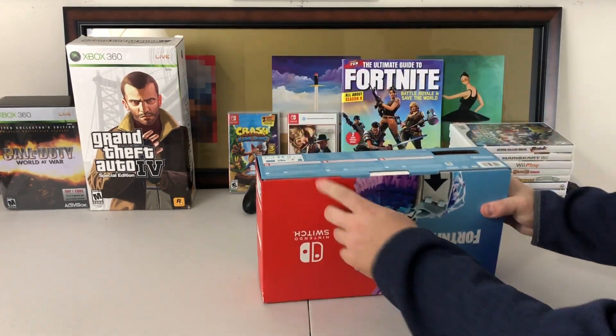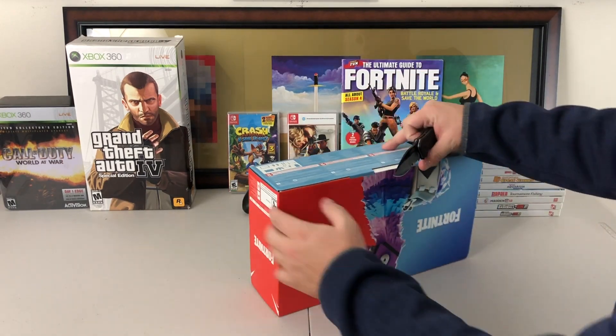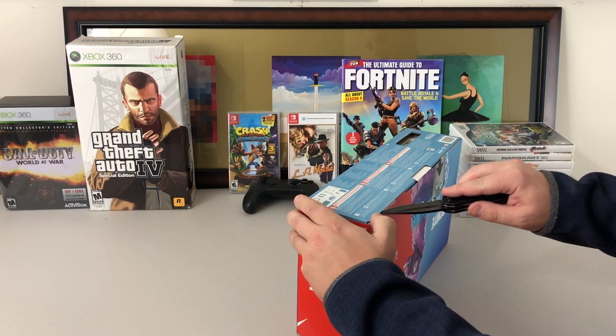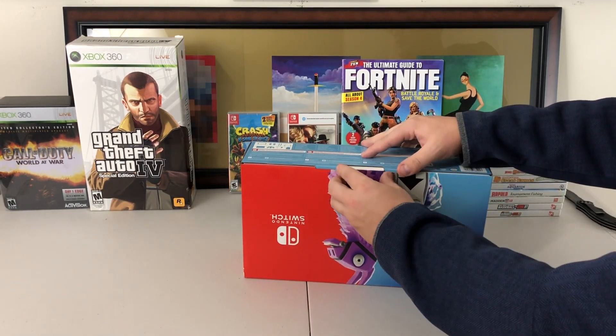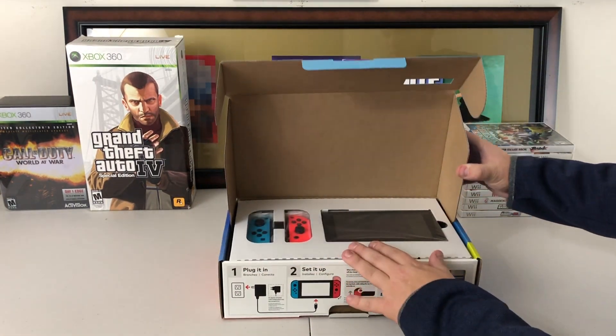Unlike a normal Switch, there is actually a seal on this, and I imagine that's because of the DLC that is included. They obviously don't want people at the store digging in the box, but usually the Switches don't have a factory seal on them. So let's go ahead and open this up.